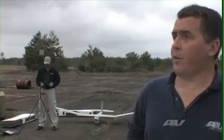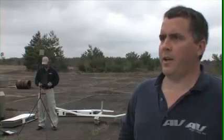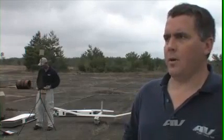I'm Marty Van Buren. I work for Air Environment Incorporated out of Simi Valley, California. Today we're going to be talking about our Puma all-environment air vehicle that we have sitting right here.